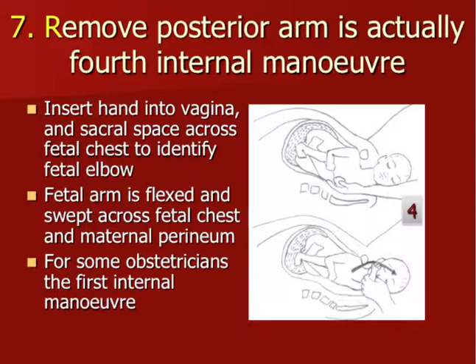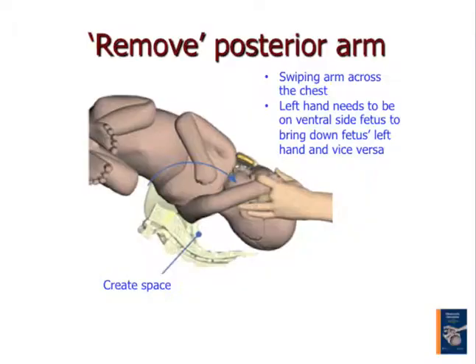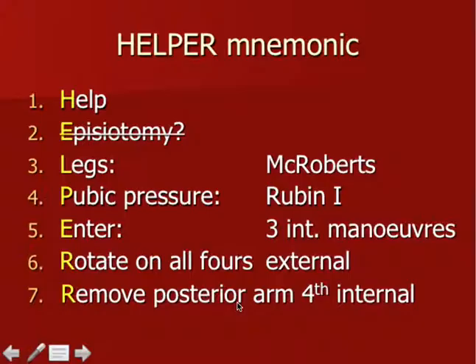For some situations this is the most favourable internal maneuver, as they argue there is more space in the sacral area and it is very straightforward — delivering the posterior arm in principle solves the problem of the shoulder dystocia. Everyone may have their own favourite approach, but as a team I recommend sticking to a certain sequence of events, otherwise it's confusing for those around you. You can see the arm has been swept across the chest of the baby, the posterior shoulder has come down from the sacral promontory, and that's how we create space. The left hand needs to be on the ventral side of the fetus to bring down the arm and shoulder.